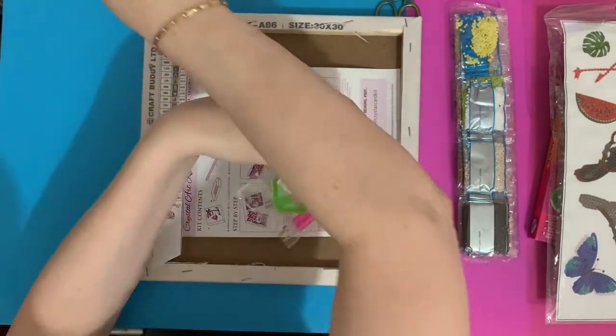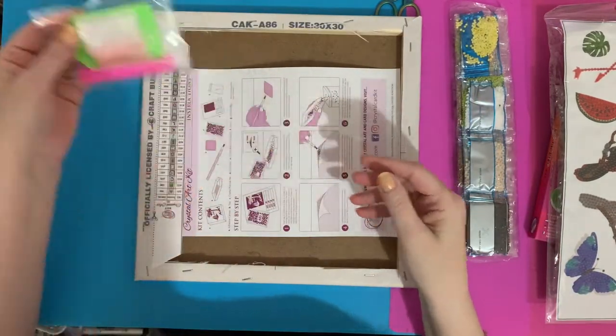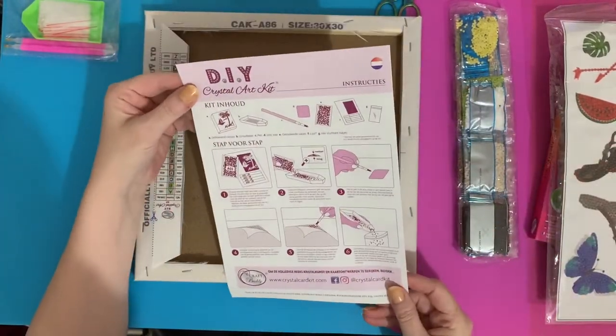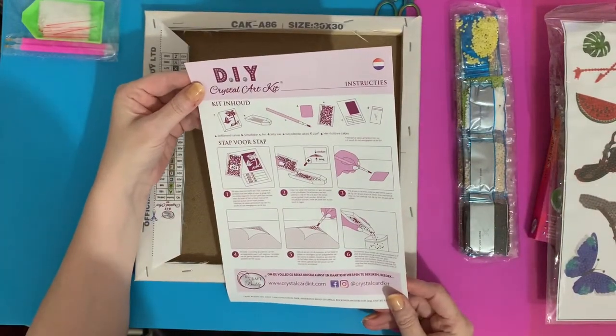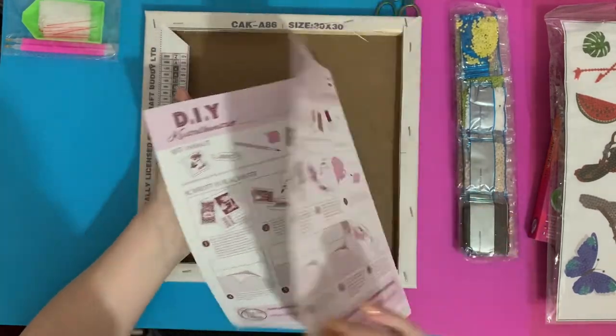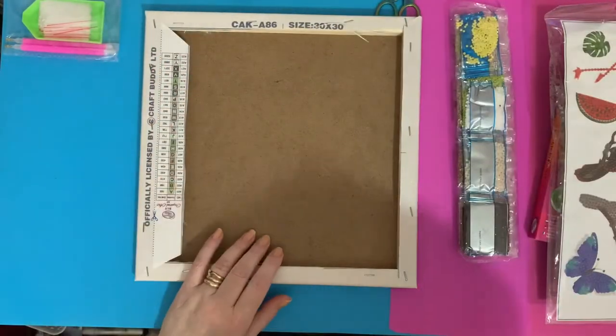That's one of the pens from their set — I've just put a couple of squishes on it to make it a bit easier to hold, as I'm getting old and can't hold things as well as I used to! You also get your instruction leaflet telling you how to diamond paint, again in four different languages — multinational at Craft Buddy!